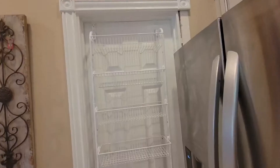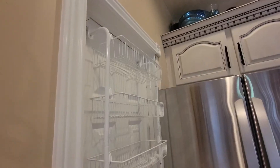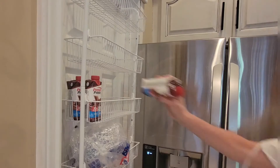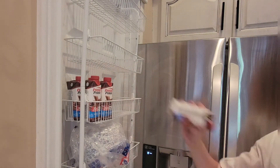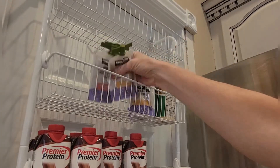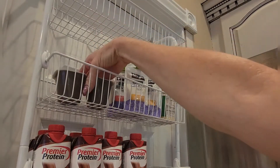It looks beautiful — I like that it's white, which looks clean and fresh. It stores so much extra stuff and the baskets are really deep. This is a great way to store a lot of things, especially if you have a small apartment or home.